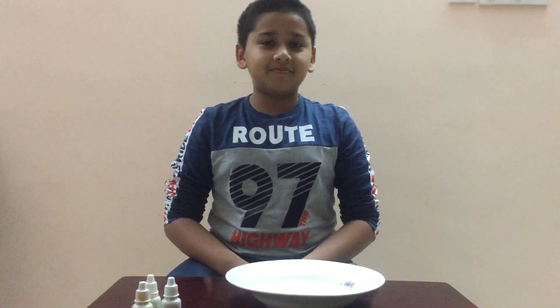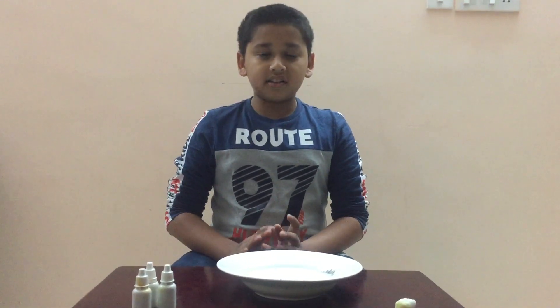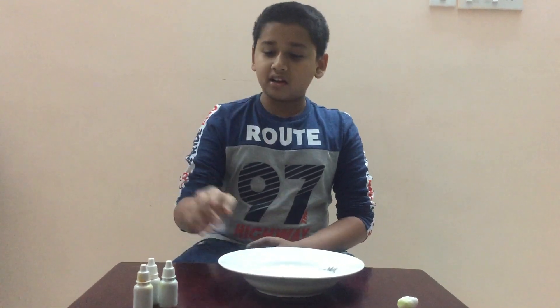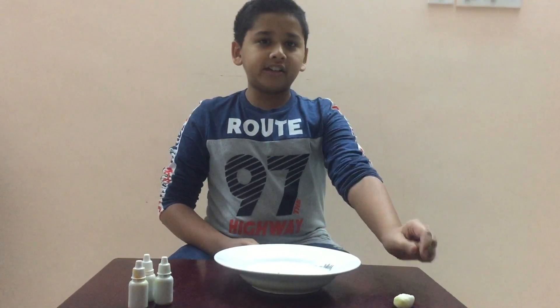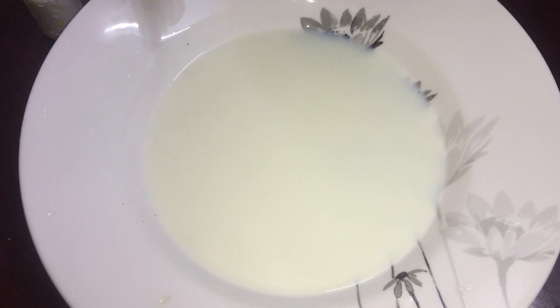What's up guys, welcome back to Smart Kiddies! Today we are going to do another experiment — the magic milk art. The things required in this science trick are a bowl of milk, some food color, and a cotton soaked in dishwash. Let's do it! Now we will pour the food coloring.